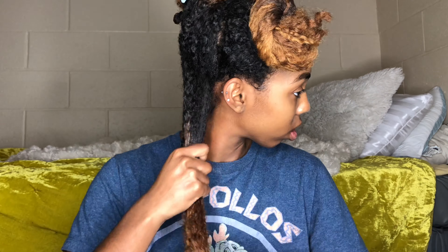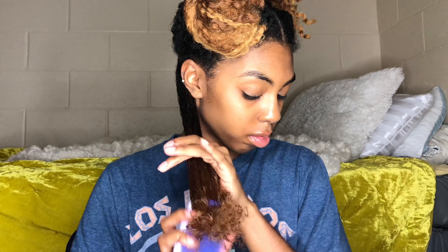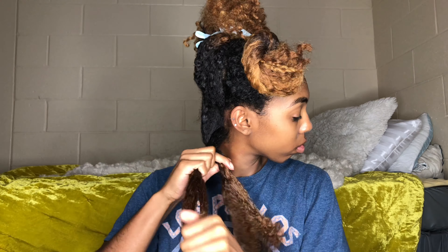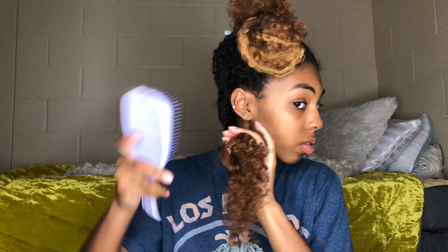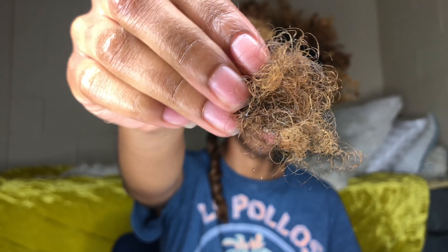Just keep alternating tools — your comb, your brush, your fingers — whatever you feel you need to get all the tangles out depends on how your hair feels. Continue to spray water so it's easier to detangle. I'm going to twist my hair up, and make sure you detangle while you're twisting down, because you want to lessen the work you have to do in the shower.